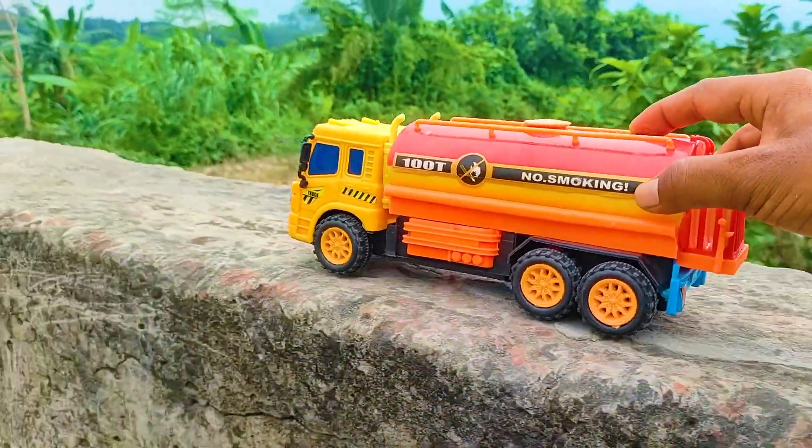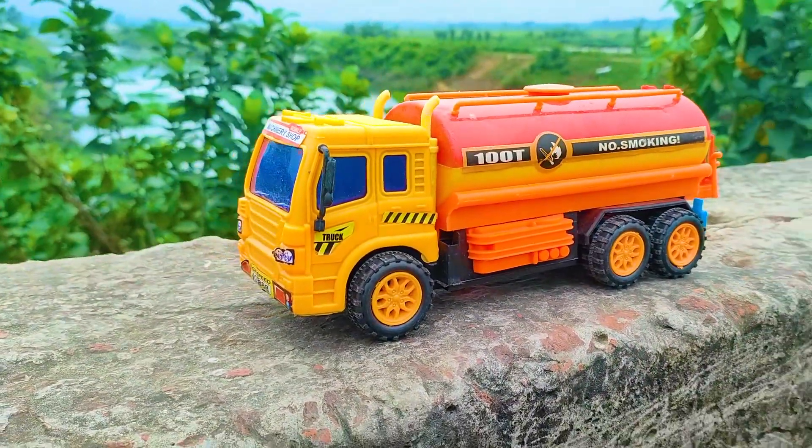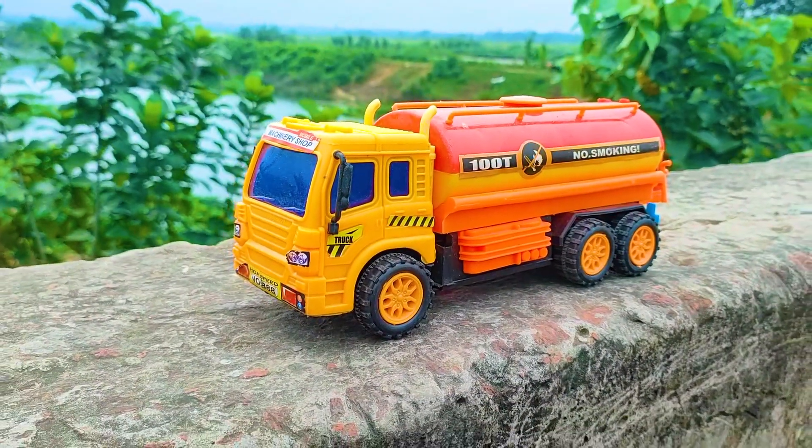After a long time drive, I parked here my first vehicle — a fuel tanker. This is a yellow, blue, black and red color combination.